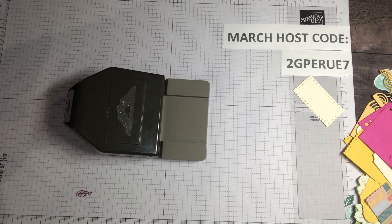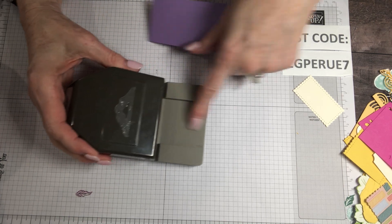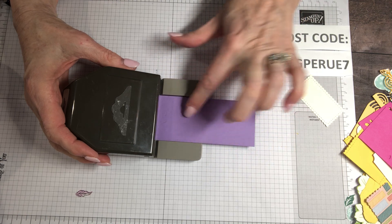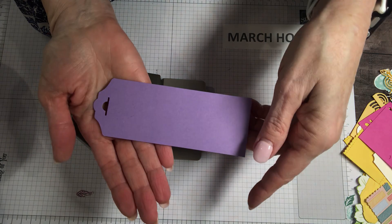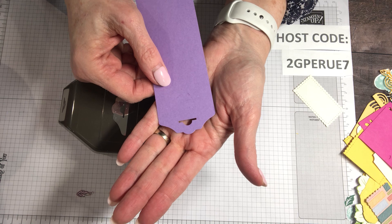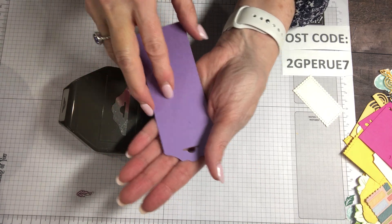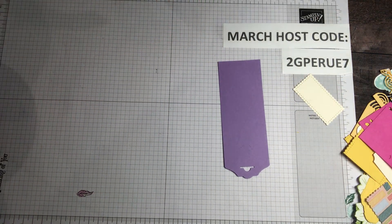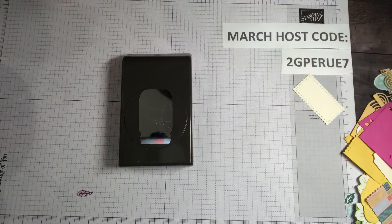Let me grab this little guy. This punch makes tags. It doesn't matter how long or short you make your tag — what matters is the width, which is two inches. You slide it in, give it a little punch, and it's a beautiful tag topper. These make great decorations or gift tags, or decorate it as a gift tag and then put it on your card, in your scrapbook, in a junk journal, any of the journals.